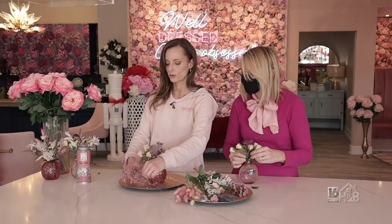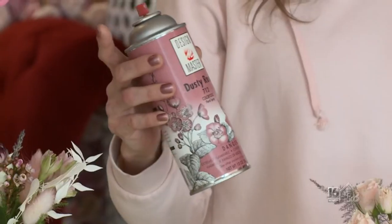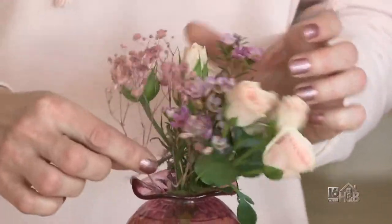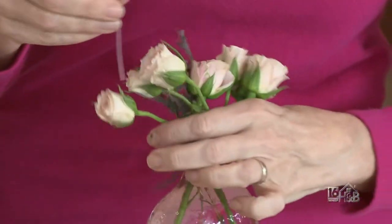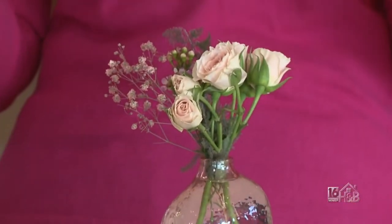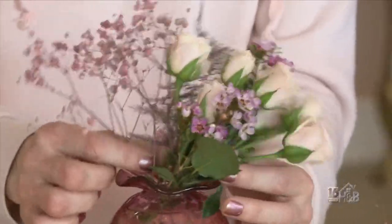We've got some dried baby's breath. Now the baby's breath is pink — obviously it doesn't come in pink, but we sprayed it with floral spray paint, though you can use any spray paint. Baby's breath just adds so much; it's so airy and light and delicate. The bud vases are nice because they're so dramatic yet you don't need to put a ton of flowers in them — just a little. You don't need a lot of skill either because it's a smaller arrangement.